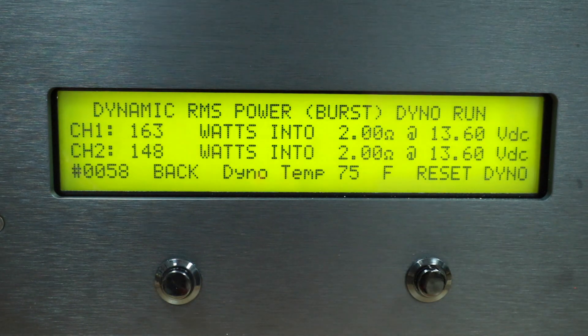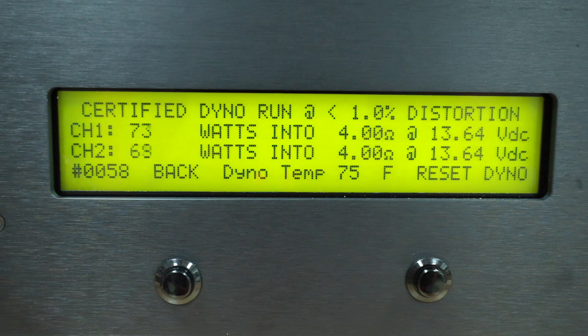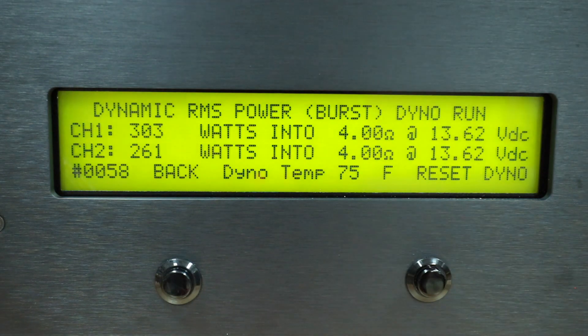We reset and bridge channels 1 and 2 and channels 3 and 4 to see what kind of power we get. The first certified dyno run at 4 ohms shows channels 1 and 2 bridged giving 325 watts, and channels 3 and 4 bridged giving 271 watts at 4 ohms. Uncertified gives us 325 watts and 271 watts again. The dynamic test gives 303 watts for the bridged front channels and 261 watts for the bridged rear channels.